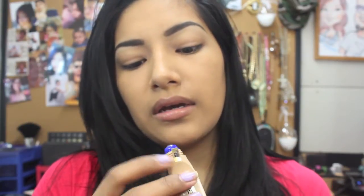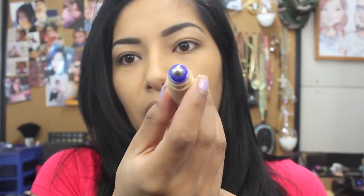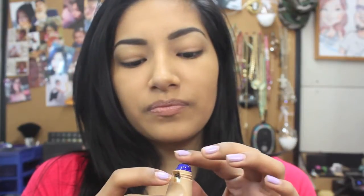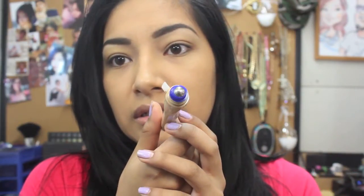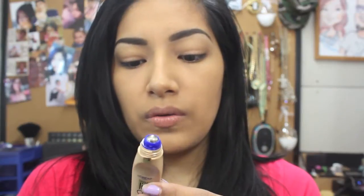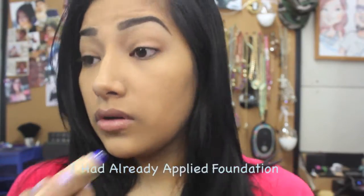So it has like a ball applicator. It reminds me of a pinball machine, whatever. But anyways, this is how it looks. You're just supposed to roll it around under your eye.